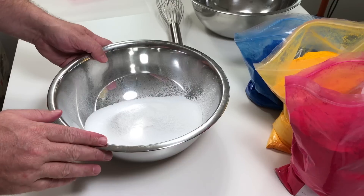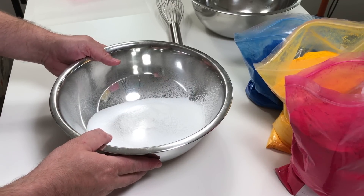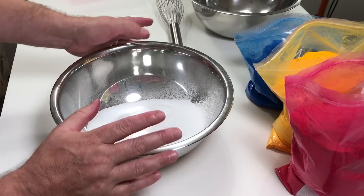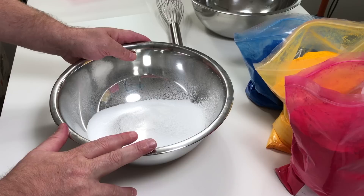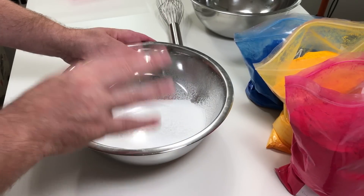Basically what I've got in the bowl here is one cup of bicarbonate soda and one cup of citric acid. The basic embed recipe is one-to-one, unlike a bath bomb which is two-to-one. Also in there I've got some cream of tartar, and we're going to mix this up.